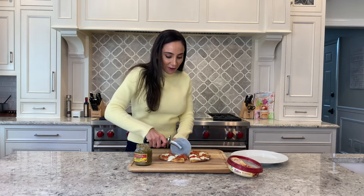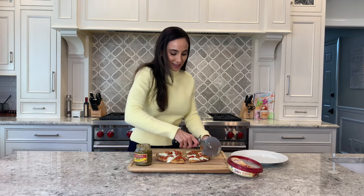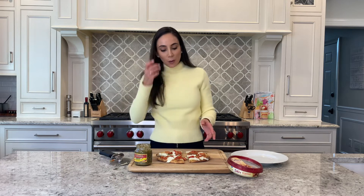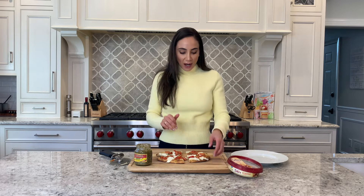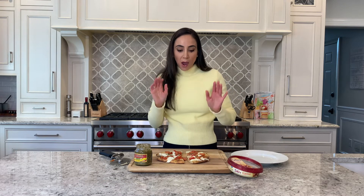Definitely count on two pieces per person. When you pull it out of the oven, let it cool for maybe three to five minutes to let it set. Really, really good — you're going to love this way of using hummus. Have an awesome game day! Remember to visit our Eat Well blog for recipes, nutrition information, and more on health and wellness. Have a great day.